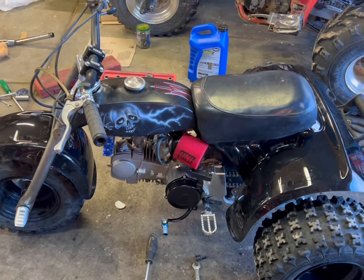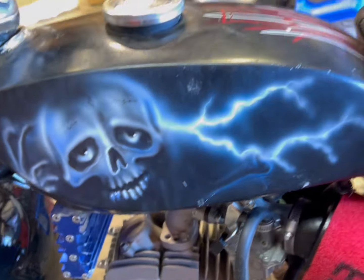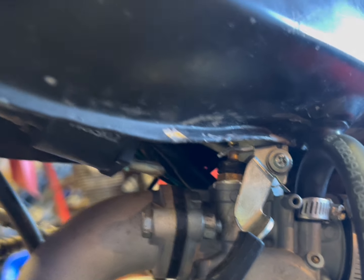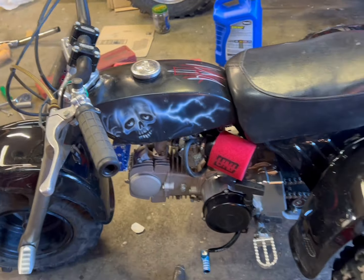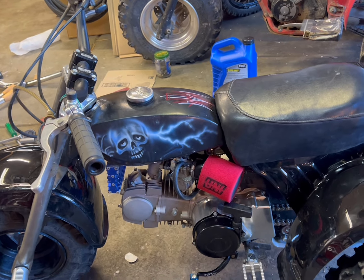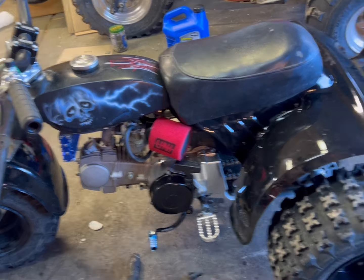Not gonna lie, I forgot I was filming a video and kind of got pissed off, so I didn't film. But there she is — it's black. This is the tank it came with and it is not an ATC 70 tank — I have no idea what it is. I ended up getting it to clear the carburetor. It's not really mounted in the front — just chilling there — but it's bolted down in the back and I'm okay with it for now. It looks good, it's got a custom airbrush skull on it. That's actually the whole reason I bought the black fenders.